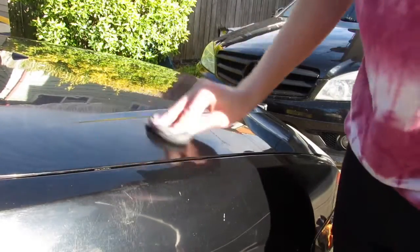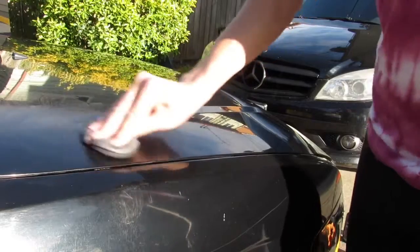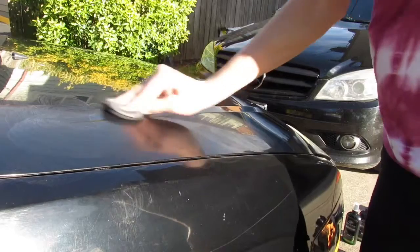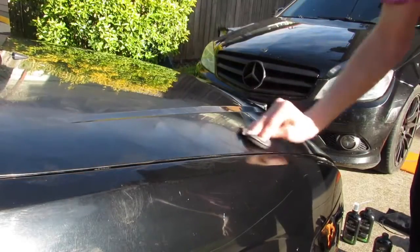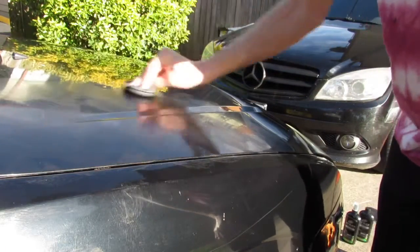We're going to clean my headlights too, but that's not going to be in this video. Does it say how long to rub it in for? No, it just says rub it. It's already starting to dry. We're going to do this tiny spot right here first.